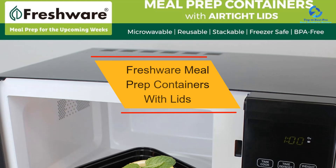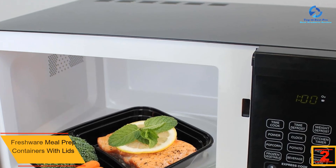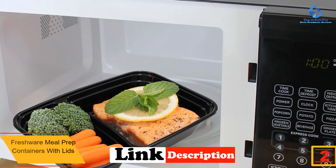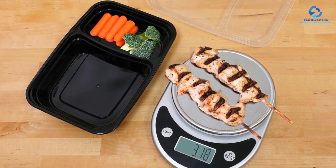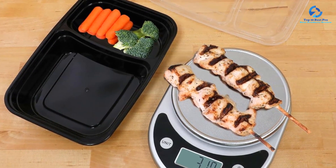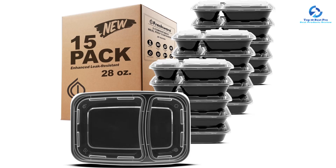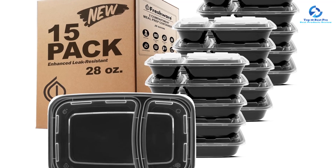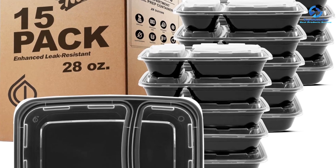At number 2, we have the Freshware Meal Prep Containers with Lids. Featuring two compartments, they're roomy enough for a main dish and side, a nice-sized salad, or a sandwich and chips. These sets aren't entirely leak-proof, so they're better suited for lunches without sauces or liquids. During testing, we found they can be used in the freezer and microwave, but noted they may be prone to cracking or melting in the microwave after a few uses. Prolong their life by hand washing them, though they are top rack dishwasher safe. While not exceptionally long-lasting, they're inexpensive enough that if one gets left behind or tossed, it won't feel like a major loss.